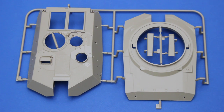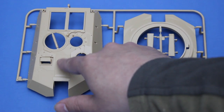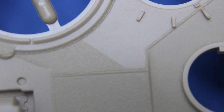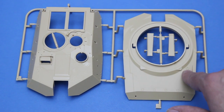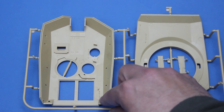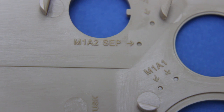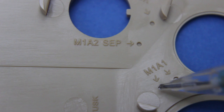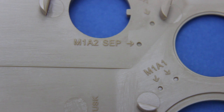Next up is the turret shell, which comes in two large pieces. It's moulded very cleanly with a very nice anti-slip texture. You can see how neat the texture and weld lines are — this is a very hard thing to replicate, so the fact that Meng remembered to put it on is very welcome. The detail extends across the turret top and base. Inside the turret there are call-outs for holes to be drilled. Interestingly, as well as marks for the M1A2 SEP there are also some for the M1A1, which suggests another kit is on the way for an earlier Abrams variant.